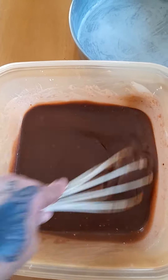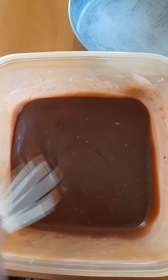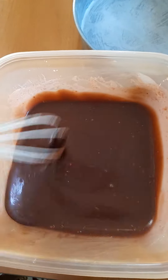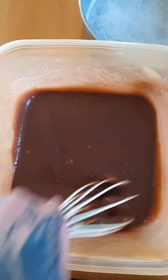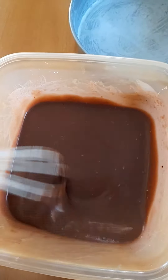One half cup of warm water that I mixed with a little bit of coffee, one half cup of melted butter, a little bit of vanilla extract, and one half cup of cocoa powder or chocolate powder.